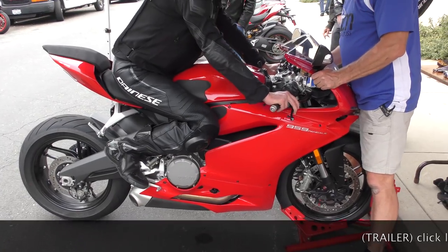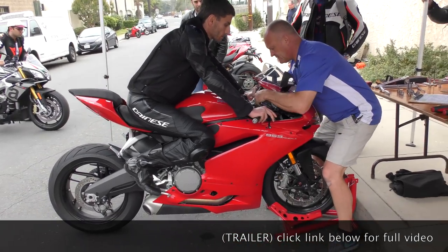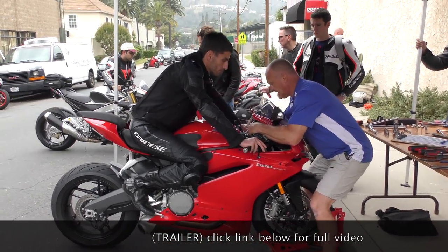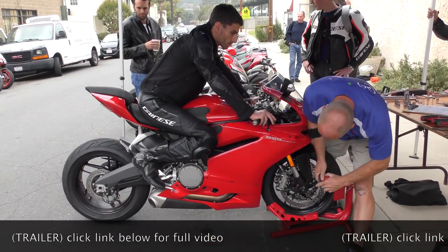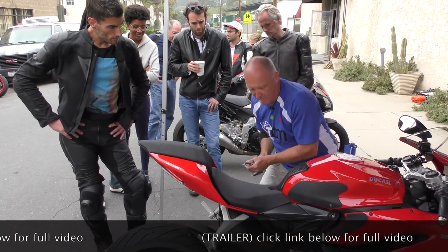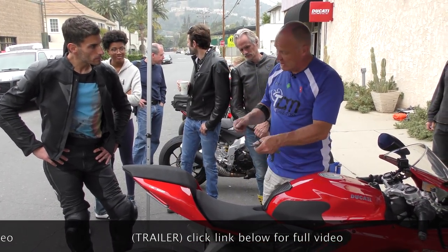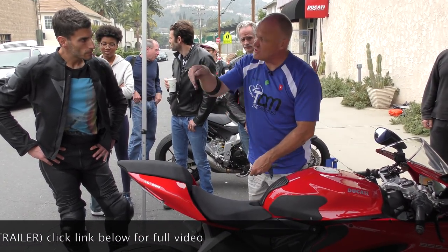It's a 2017, 3,500 miles. Mostly street, any track? No track — canyons. Because it's pushing the front end forward fast, there's a lot of instability in the chassis trying to get it into the corner, because it's constantly doing that.